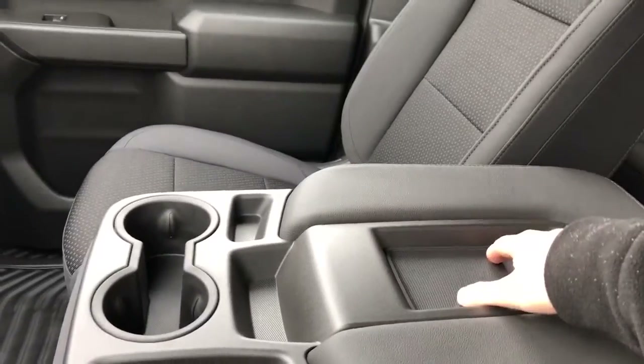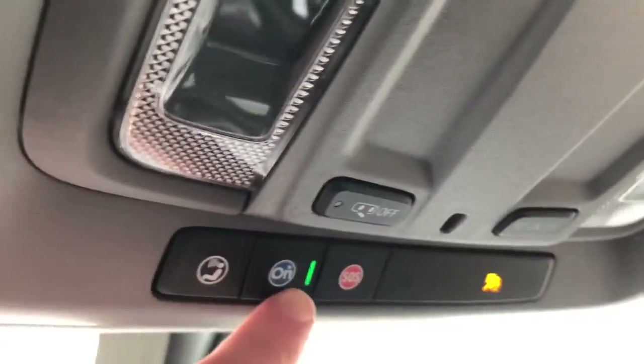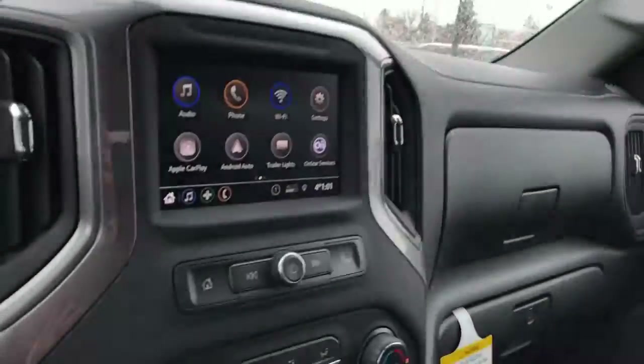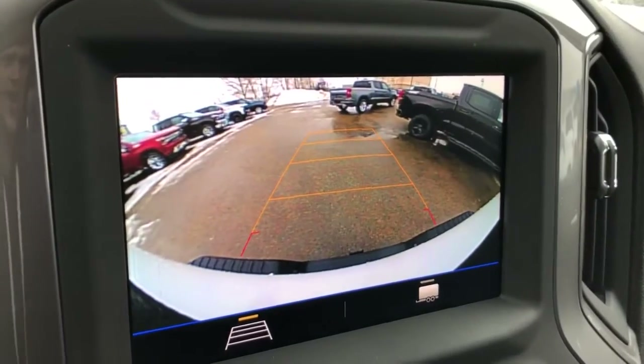Our center console features storage for a phone, two cup holders, and storage throughout. We have our OnStar command controls as well as our dome lighting settings. One more feature worth pointing out is our rear view — we have our adaptive lines for parking as well.